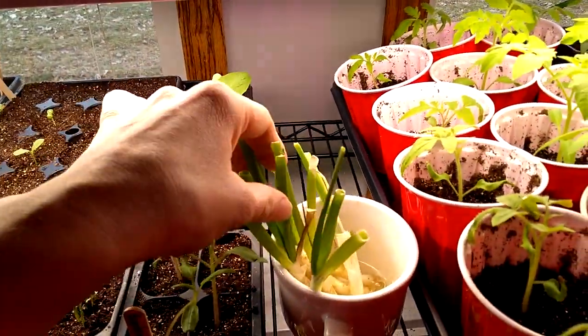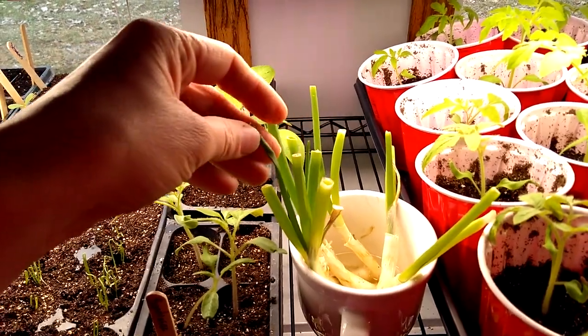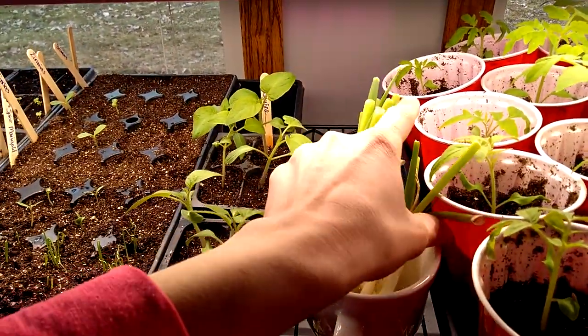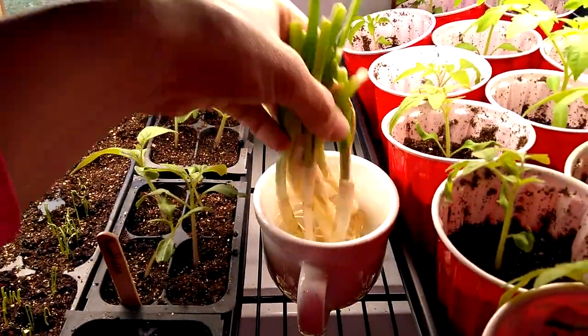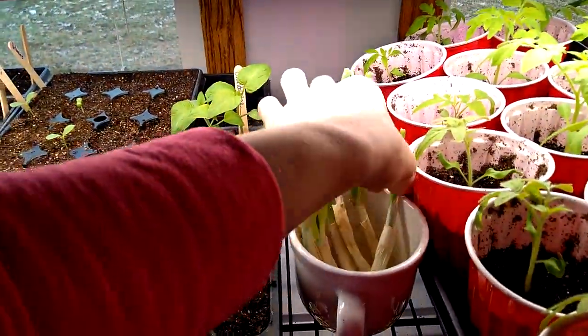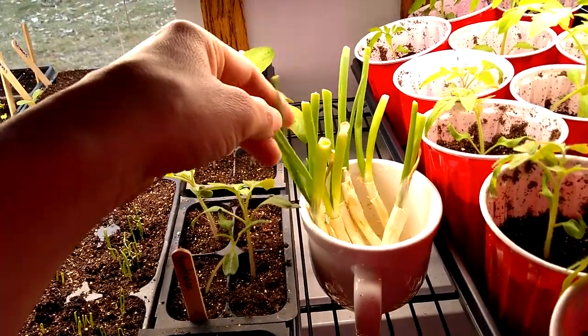I just have this cup of green onions under the grow lights too. These green onions have been growing for probably a month. Their roots have gotten so much — I've cut these several times and reused them. I just thought they needed a little bit of light because they were turning a little yellow.